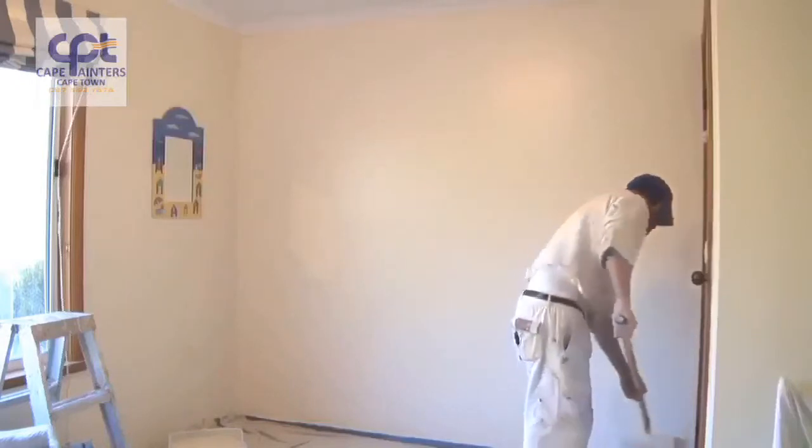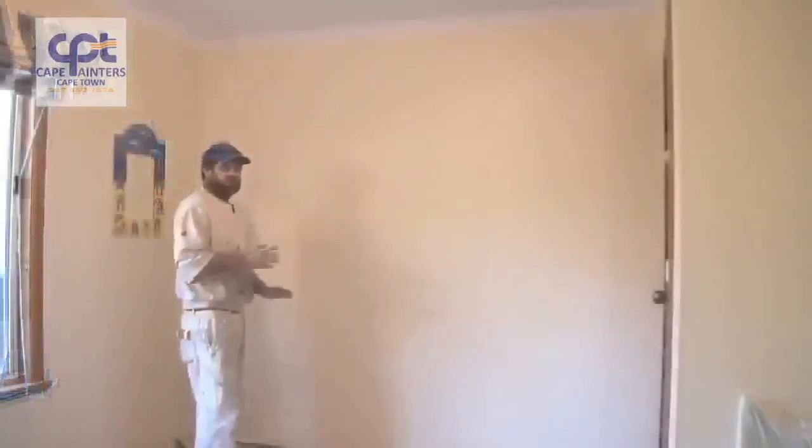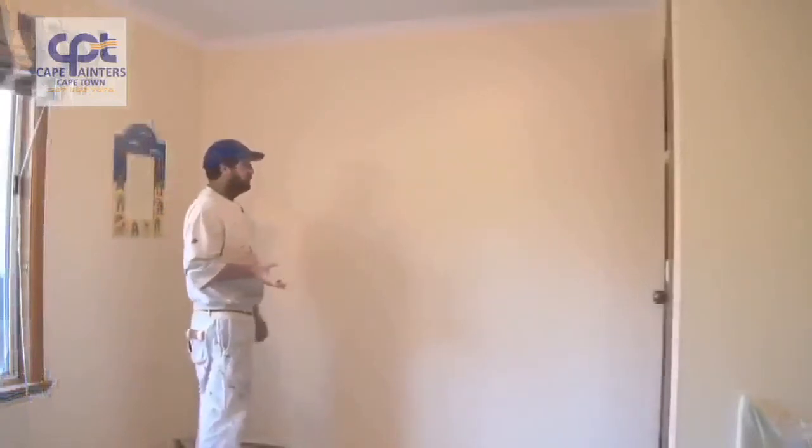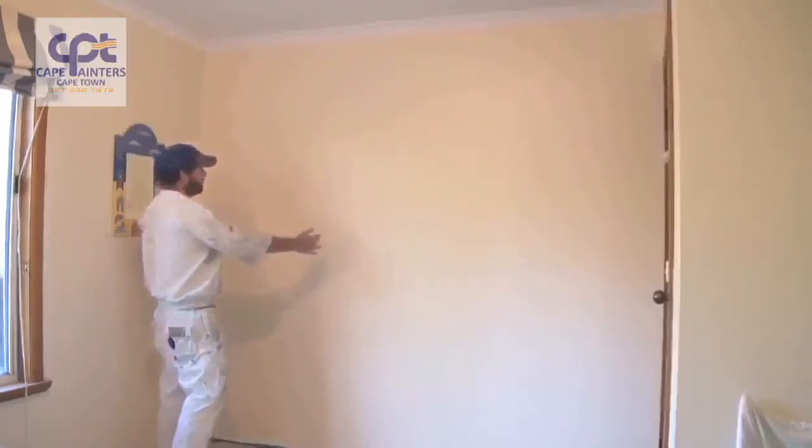And there you go — that's pretty much how you roll a wall. Just another little tip I forgot to mention: when you're rolling your walls, notice how I was rolling in little sections. I rolled two sections and then rolled back over them.